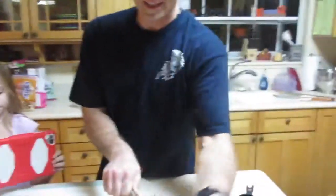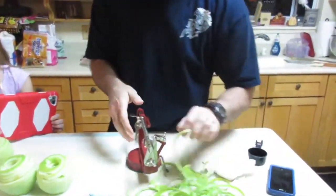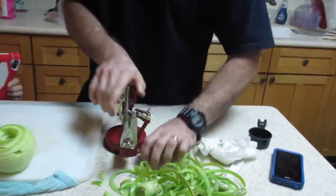We borrowed this from the Thorleys. You have one of this one. Uh oh, we just lost the whole thing. You need the suction. Alright, so I've never used one of these before, so let's start over.